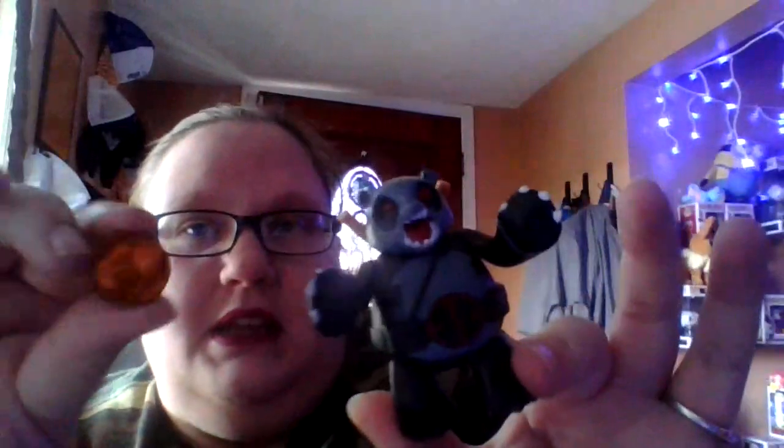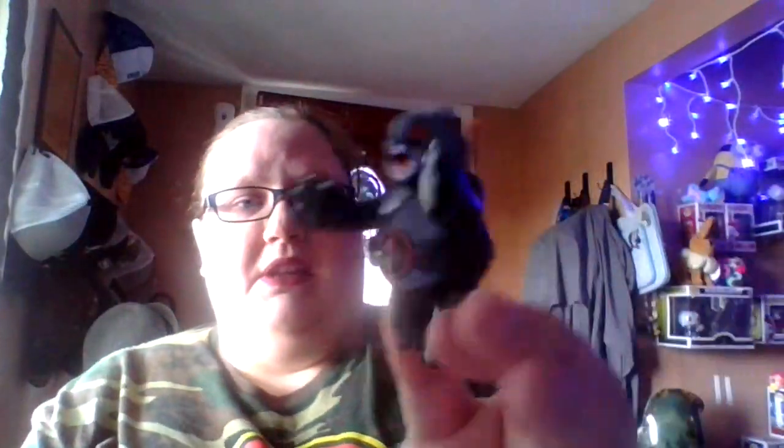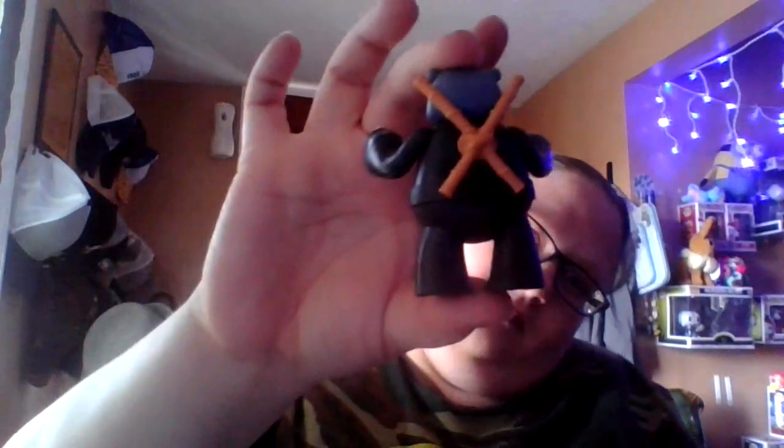Last one. I ended up getting the variant of him. His ramen bowl is a little bit different - different coloring, and he's different coloring. I just think these two are the cutest things ever, because it's like - how many times can you see a Deadpool in a panda outfit? They're so cute. I just love them.